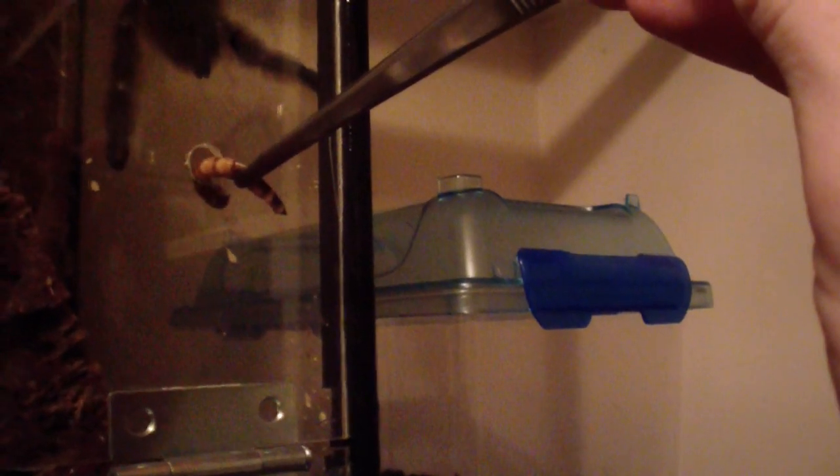This is my Avicularia versicolor female and she's on the side of the glass, which usually means she's hungry. She can feel the vibrations right in the hole — and she will take it from me. This is the versicolor that gave me those babies last year. I always enjoy feeding her.